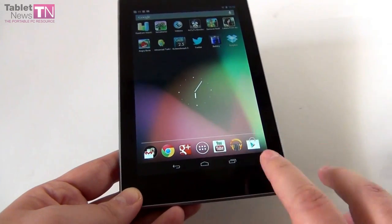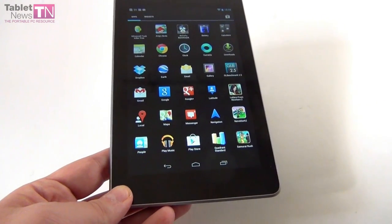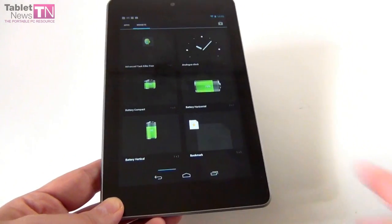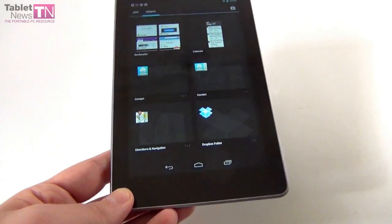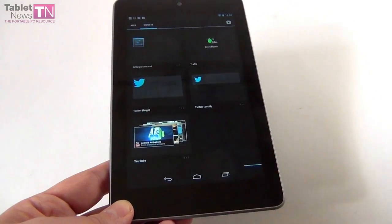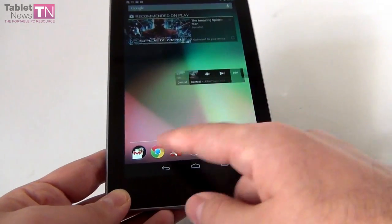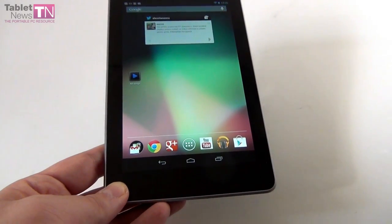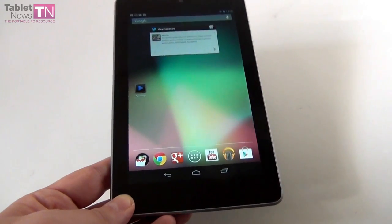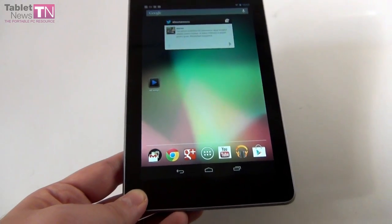Moving on to the hardware section. Inside the ticker of this device is a quad-core Tegra 3 1.3GHz processor, accompanied by 1GB of RAM and 8 or 16GB of storage. There is no micro SD card slot on this model. The display is a 7-inch IPS screen with a resolution of 1280x800 pixels and 216 ppi pixel density.